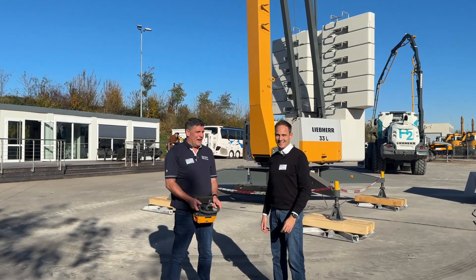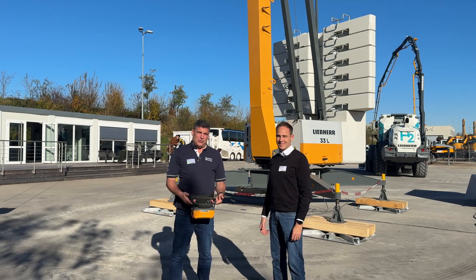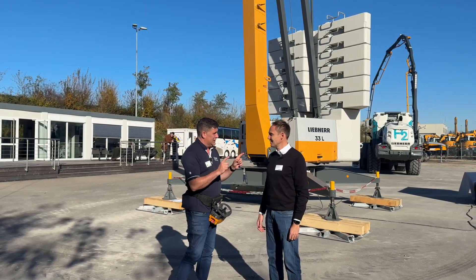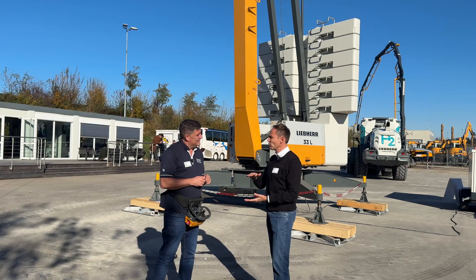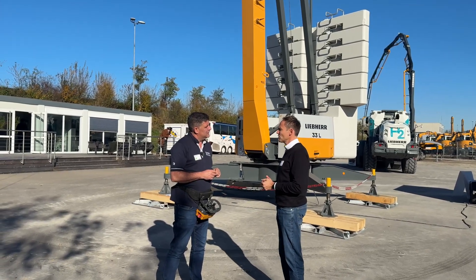Hi, I'm Peter Haddock and I'm here with Tobias with the Liebherr 33L and its remote control. Tobias, what is the Liebherr 33L? Thanks Peter for that question. Here we have the 33L — it's one of our smaller self-erector cranes. It was already launched in March this year.